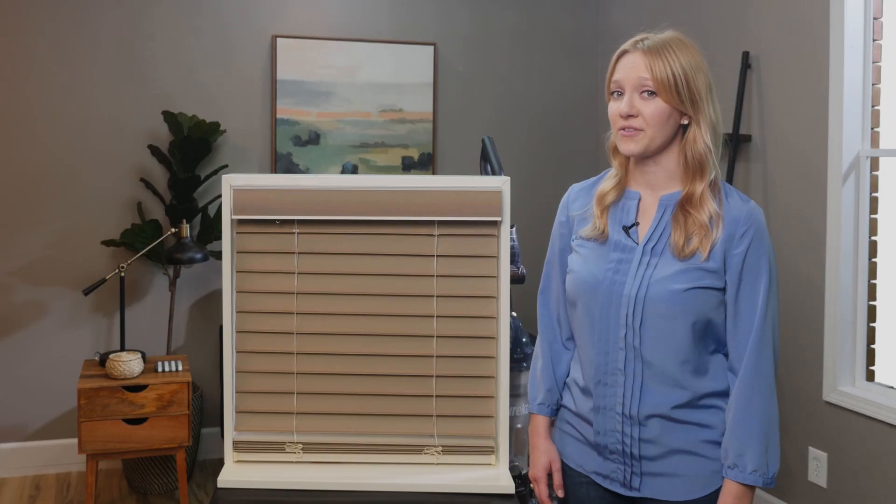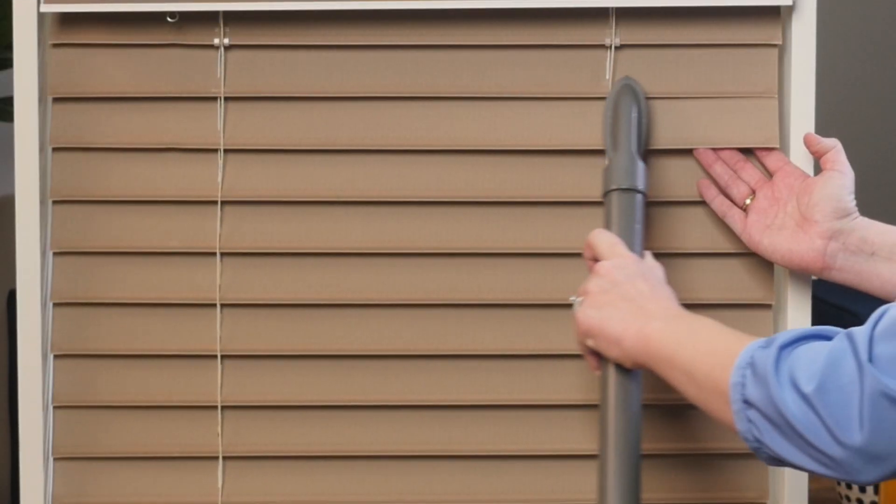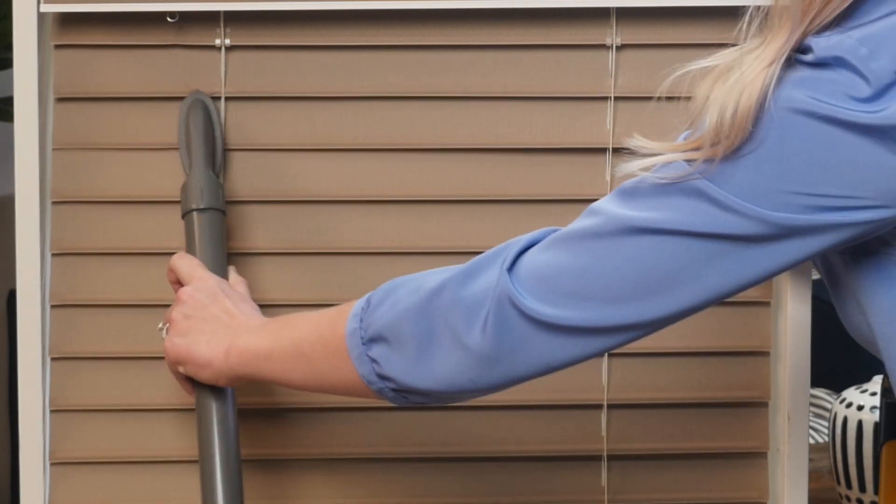If your blinds are looking dingy, it's usually due to surface level dust and dirt. Lift it away by gently sweeping across the fabric with the brush attachment of your vacuum.